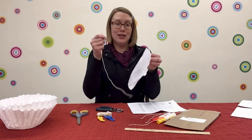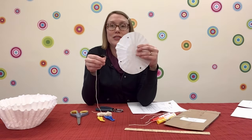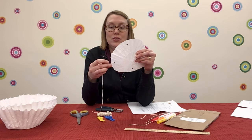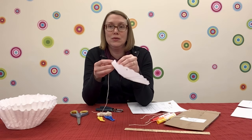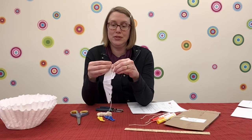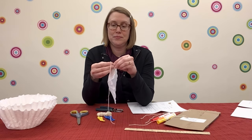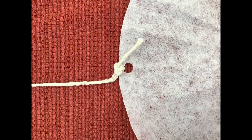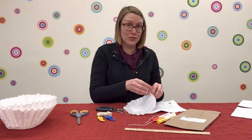Cut four pieces of string that are about that long. Now, take the string and tie one piece to each hole. You can just tie a simple knot — just like this. Then repeat that with the other three holes.